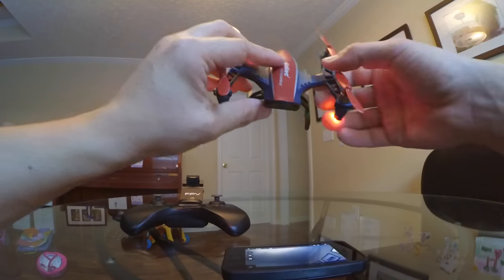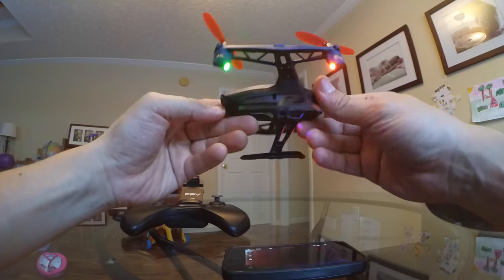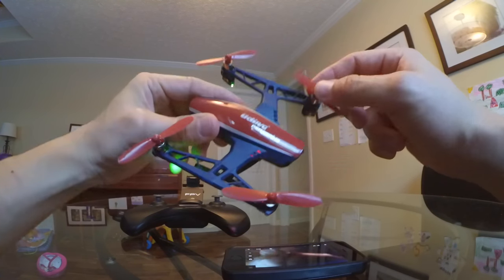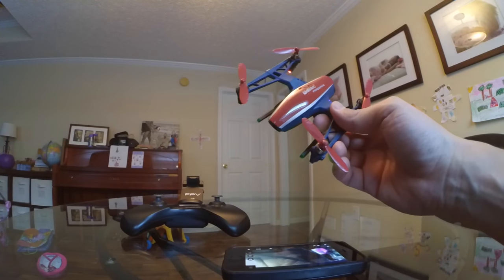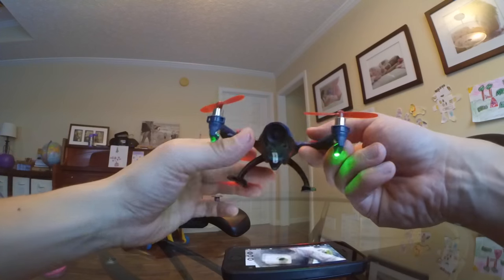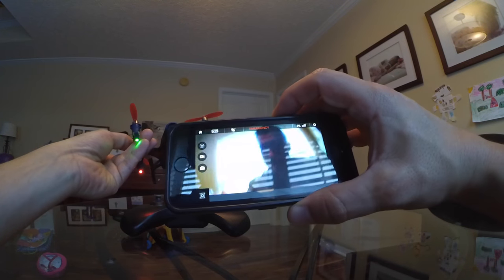Practice flying around in FPV. The quadcopter is very durable — it can take a hit. The propellers have held up so far. It's a good indoor flyer and it's got the extra capability of FPV, which seems pretty cool.